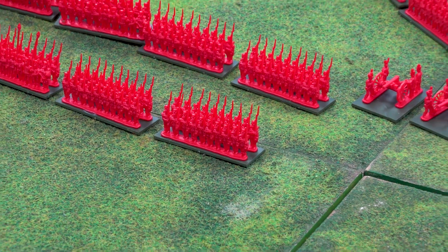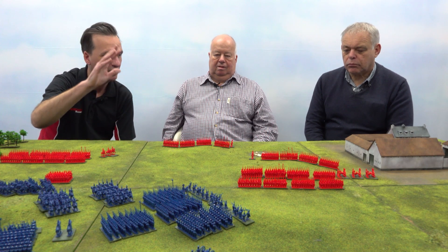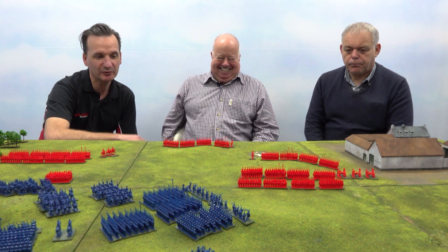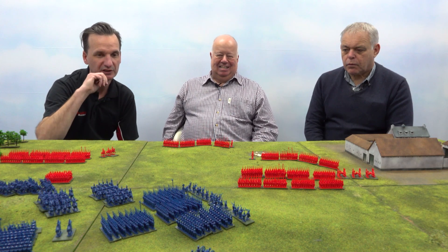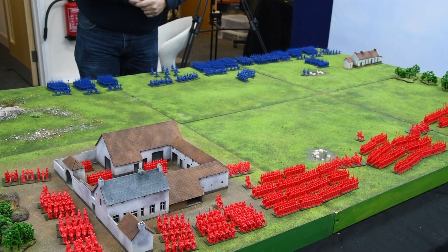With what we've got on the table here, we've got everything that's in the two starter sets — the red are the British starter set, the blue are the French starter set. So we've had everything out on the table and we just about fitted it all on. It was a bit crowded, a tight fit. We've just been playing on a 6x4 table, which is standard in wargaming terms really.